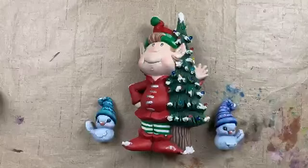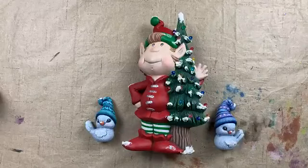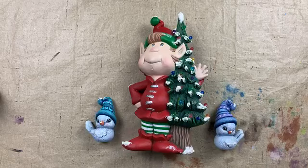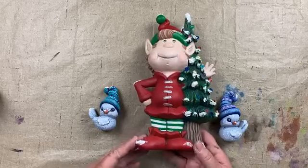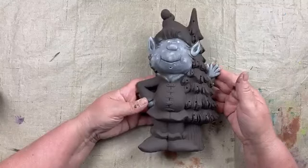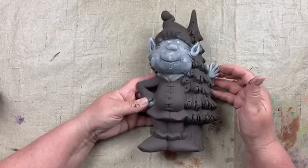Hello everyone, welcome to Brenda's Brushstrokes and Bisque live painting on Thursday July 30th, where we are painting our Jangle in July box that shipped on July 5th and 6th. This is our Jangle and our two Snowbirds. We went through opening the box last week and started with our Jangle, so we'll pick up where we left off. We had base coated him in black brown and then started with our peach fuzz dry brushing his little face.